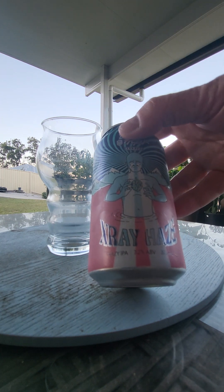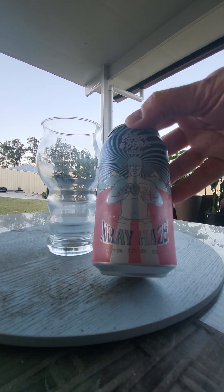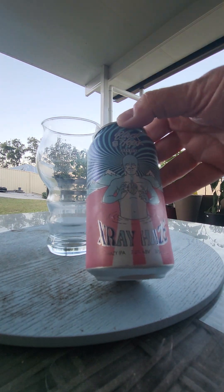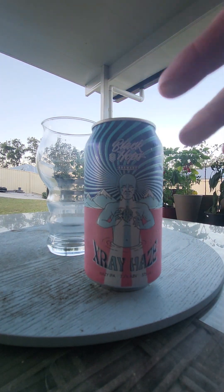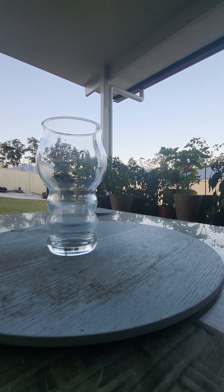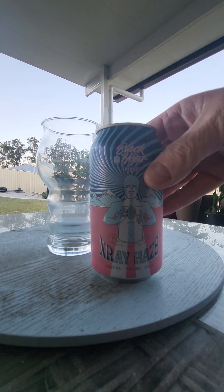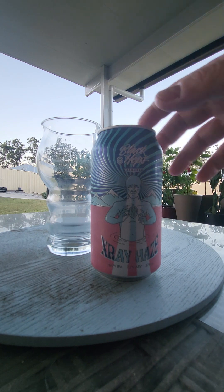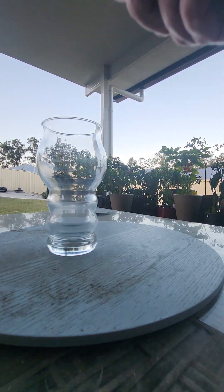Black Hops X-Ray Haze. Look at this — look at the guy in the front, big swirl happening in the background, it's psychedelic. I haven't seen this before. Black Hops X-Ray Haze, hazy IPA. It comes in at 7.2%, which is good for an IPA, and it's a big can.